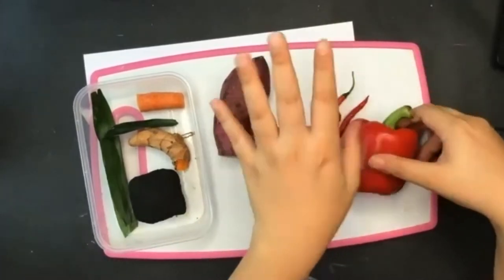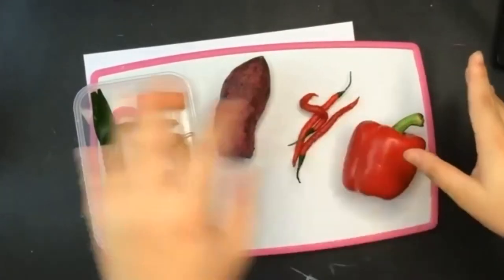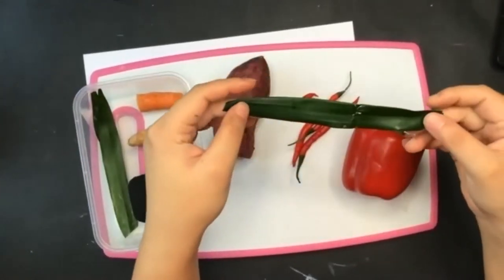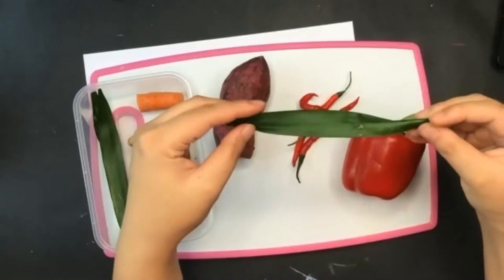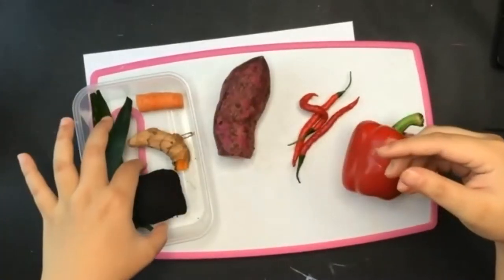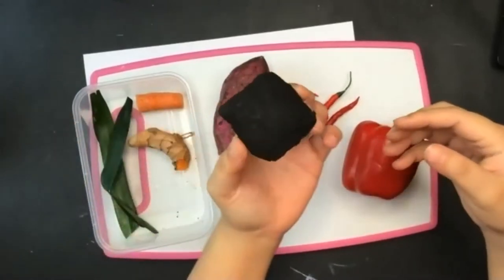And then you look for, again, maybe a leaf. This is called, well, in Indonesia it's called suji leaf. It's like a pandan, but it's not a pandan. And then look at this one — what is this? Do you know what this is?